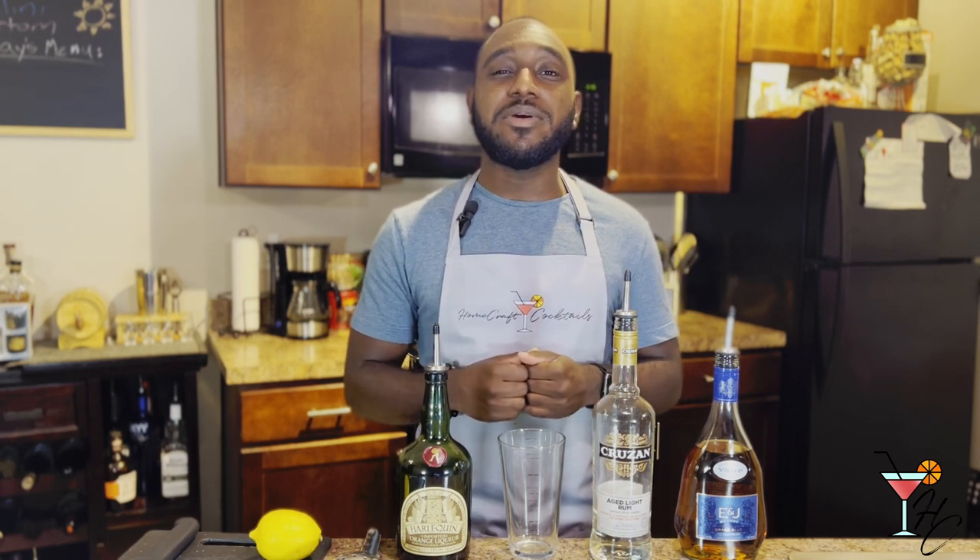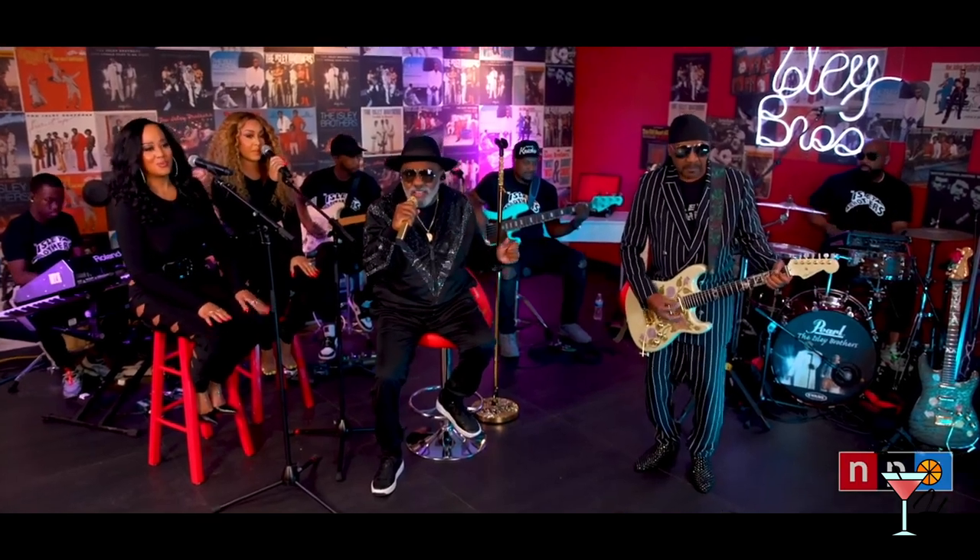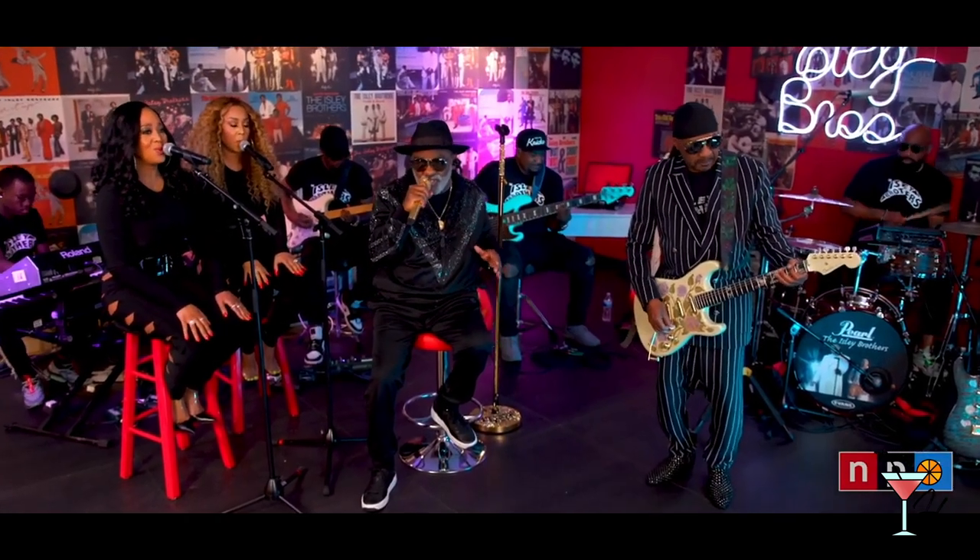In honor and celebration of that, for this week's cocktail we'll be doing the Between the Sheets. And yes, I know the name sounds more freak nasty than it does love, but it's the only classic cocktail I could think of that remotely revolves around romance, so cut me some slack.